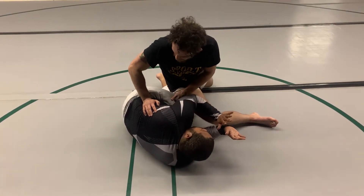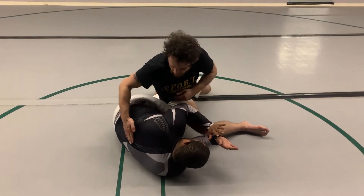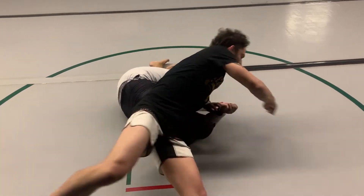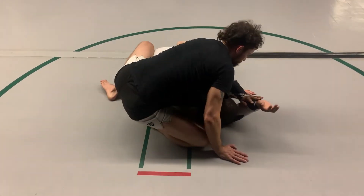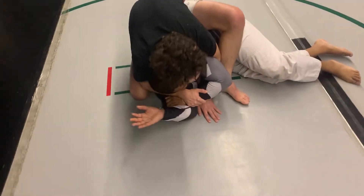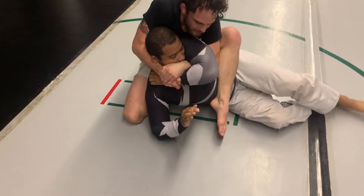And either because my hip takes him or because he's shrimping to stop this guard pass, I have access to his back. So I'm going to long step all the way around, shin under his shoulder, grab his wrist, step over, connect his spine to my sternum, sit down.